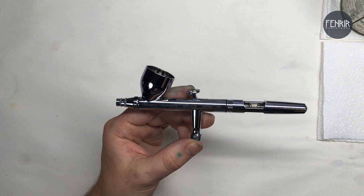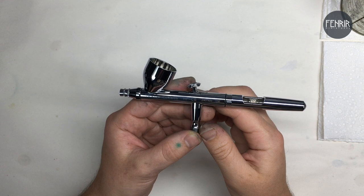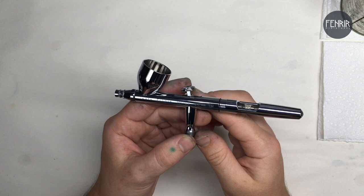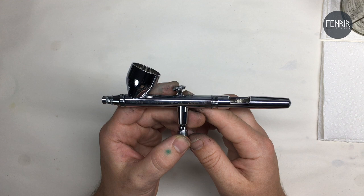On to the airbrush itself. This is going to be quite a basic walkthrough of the airbrush — for those out there who have never picked one up, never seen one in the flesh, or just don't know much at all about airbrushes, and that's fine. I'm hoping this part of the video will help to clear things up a little bit.